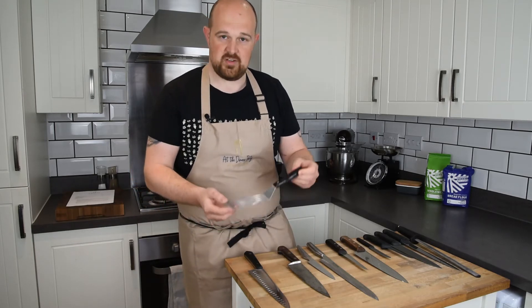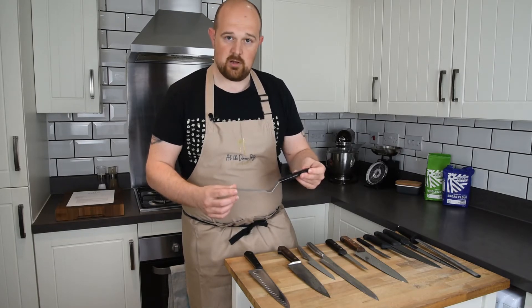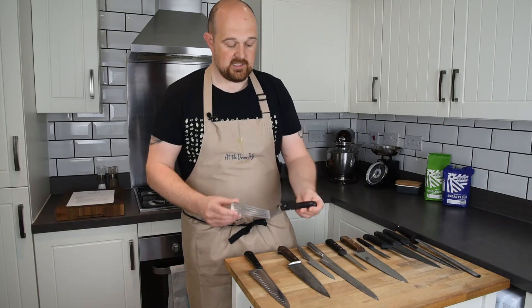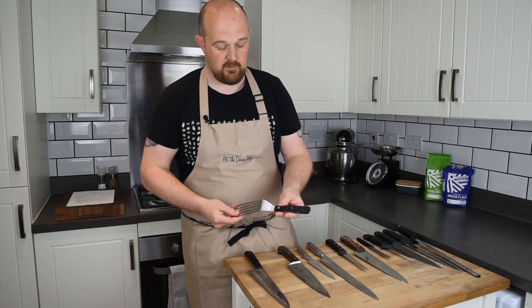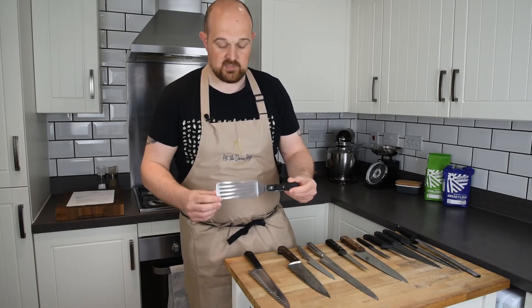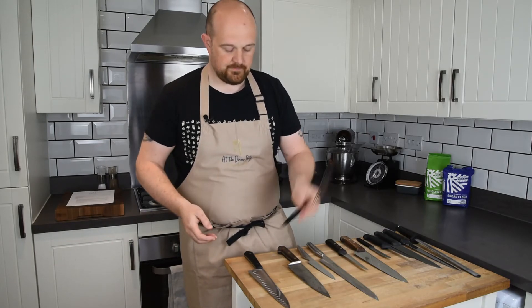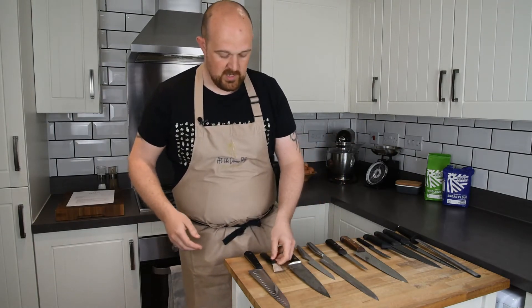The other Wüsthof item I've got is what we call a 'guzz' or fish slice. This was one of the first pieces of equipment I got when I started college back in '98. You can see the handle is snapped and just hanging on — it's been melted front and back, gone through the wars. But it's a piece of kit I absolutely love. You'll see a lot of chefs walking around with them in their back pocket.